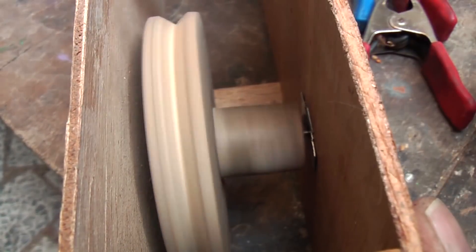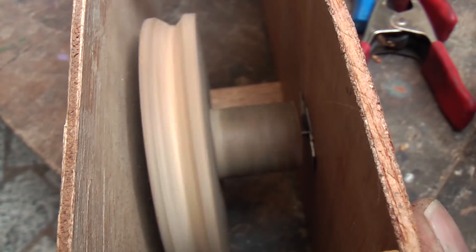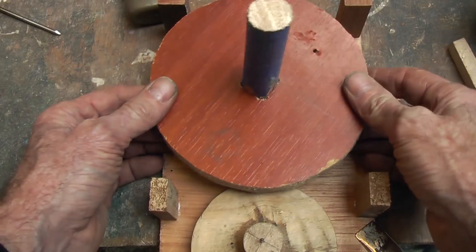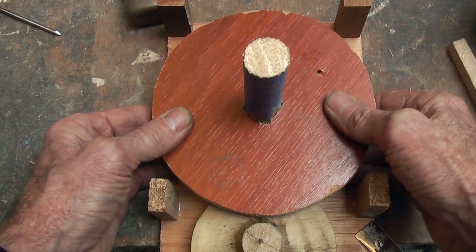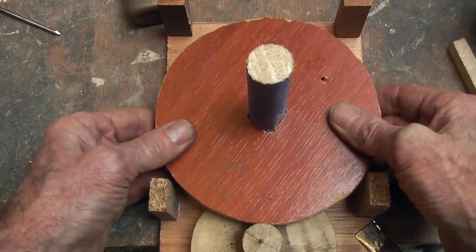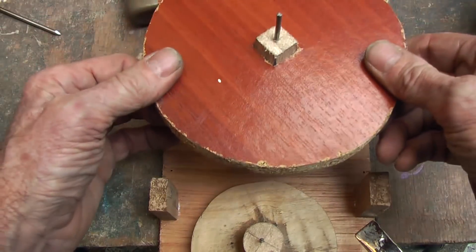When that is in there, it should spin nice and freely. Next, is to put the larger pulley in there. I am going to find the center and make a groove, because it is going to adjust up and down. But I think I will put the broom handle through a hole that way.